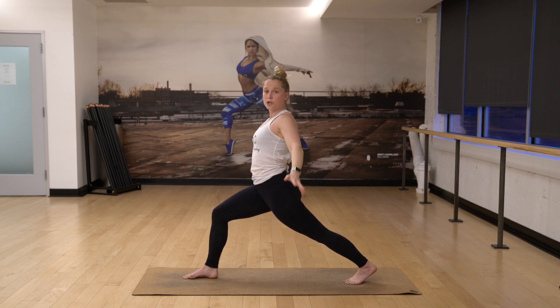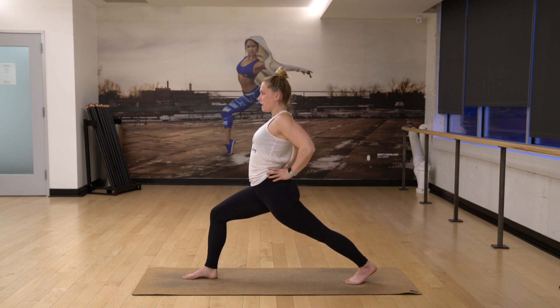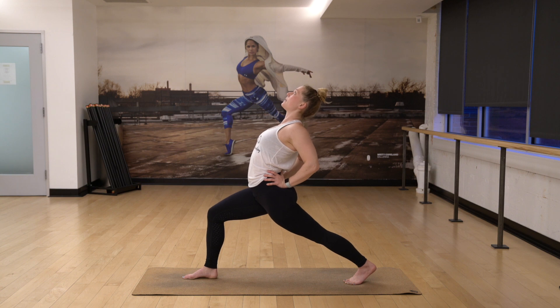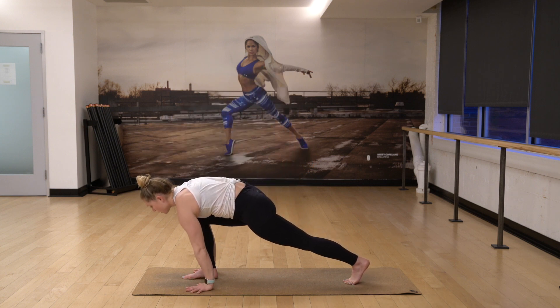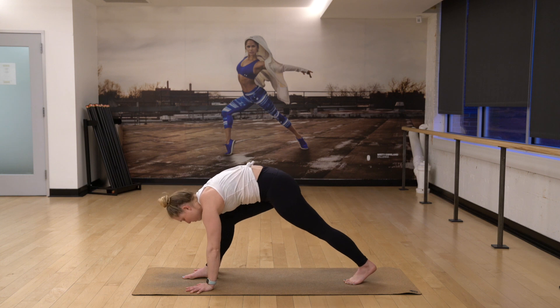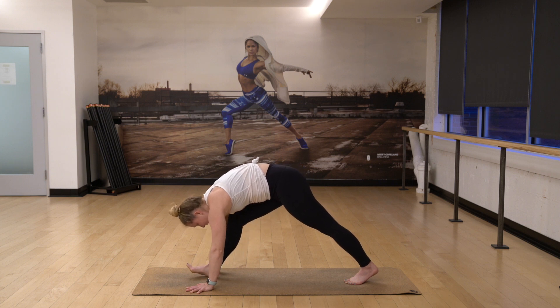Exhale your hands to your low back, supporting the lumbar spine. Inhale, lift your heart and lean back. Three, heart opens. Two. And then exhale, one. Bring your hands down. Take your time, pivot and pull your hips back again. Right leg straightens. Exhale as you bend into the front knee.